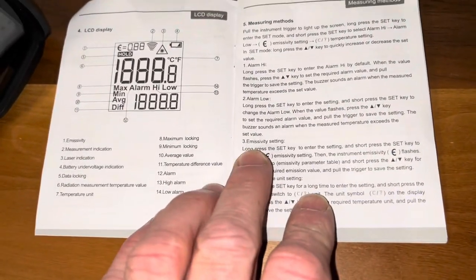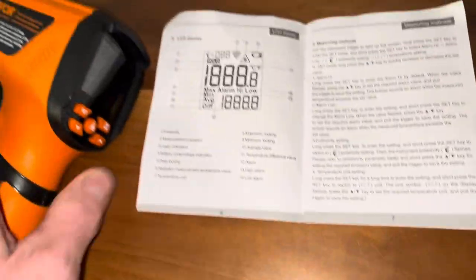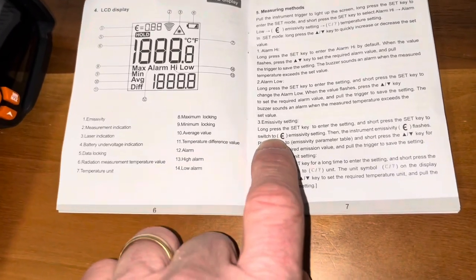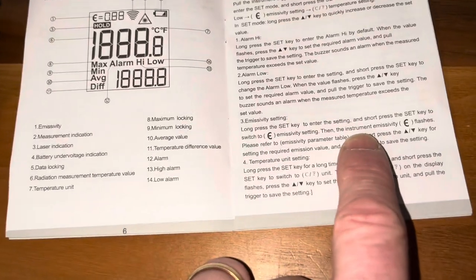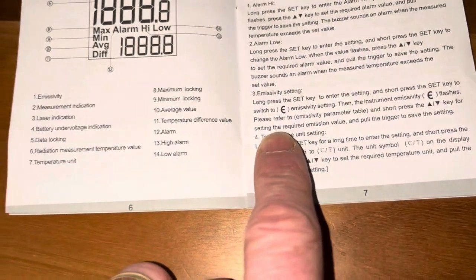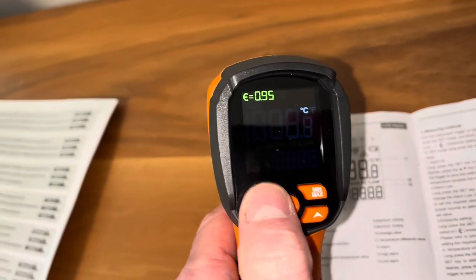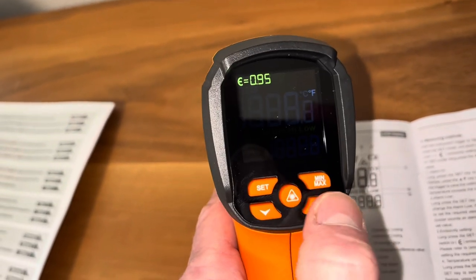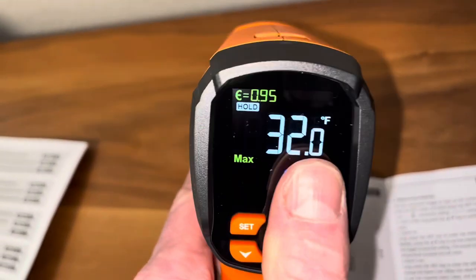For setting the emissivity, long press the set key to enter the setting — there's the set key right there. The instrument emissivity flashes, then press the up or down button for your required value and pull the trigger to save. Long press the set key until Celsius blinks, then push down to switch to Fahrenheit, or up to go back to Celsius. Pull the trigger to set it — now we're in Fahrenheit.